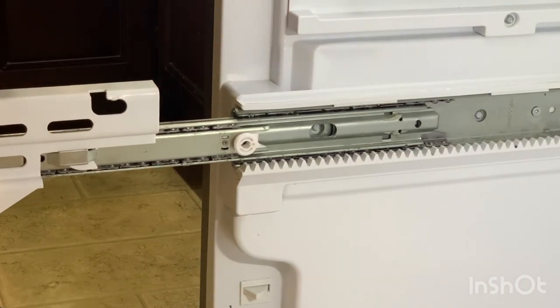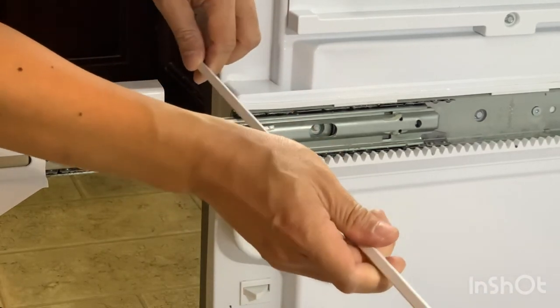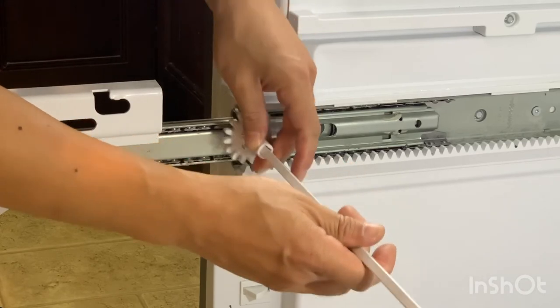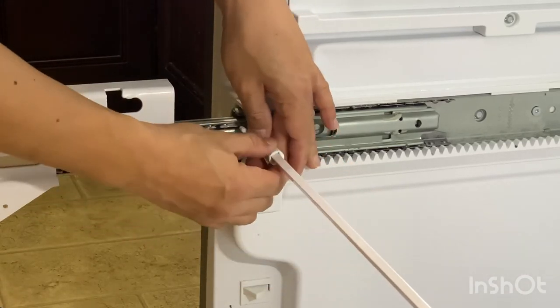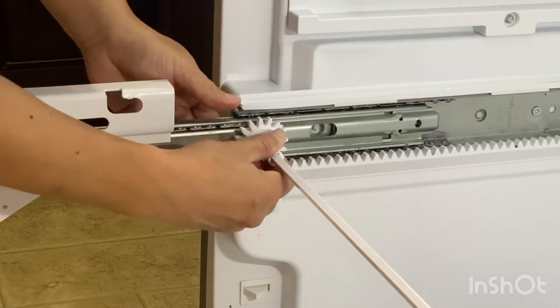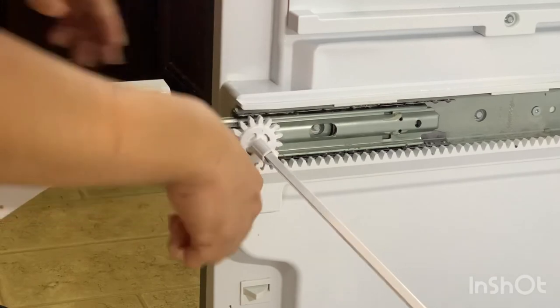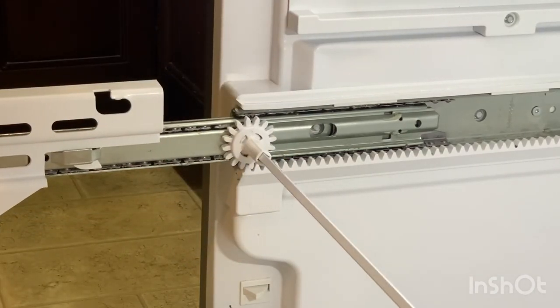To put it back, you'll stick this back into the other side, then put this in and go ahead and put it back in place. Make sure the teeth align with the track, and put everything back the way you took it out — and you are good to go.